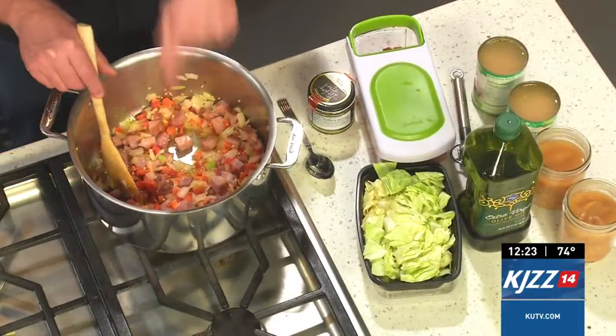Starting this off, soups are very simple — I think the simplest things in the world to make. I had leftovers I wanted to use in the soup that I didn't want to go to waste. So guess where the rest of my ham went? Right in there.